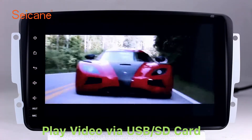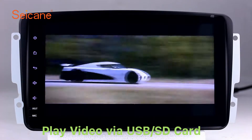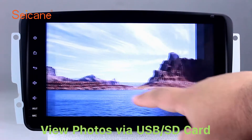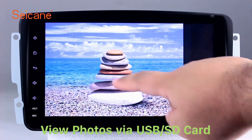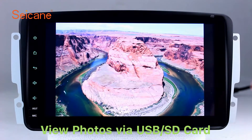Go back to the main menu and click the video icon. Select files from the SD card, then you can enjoy videos. Back to the main menu and enter the photo interface. Select photos from the SD card, and you can view photos by sliding your fingers on the screen. You can zoom in and out of pictures through the five-point touch screen operation freely.